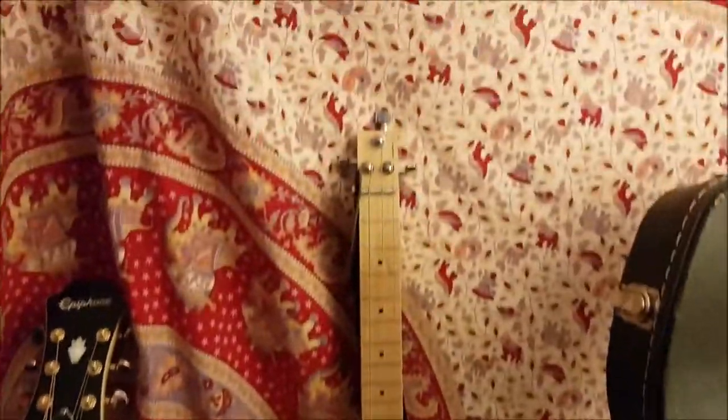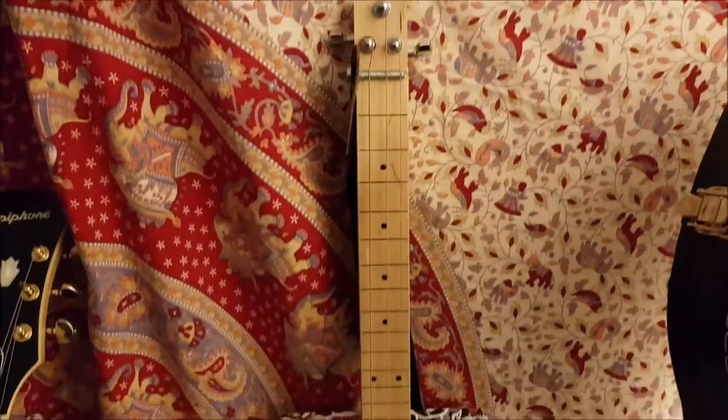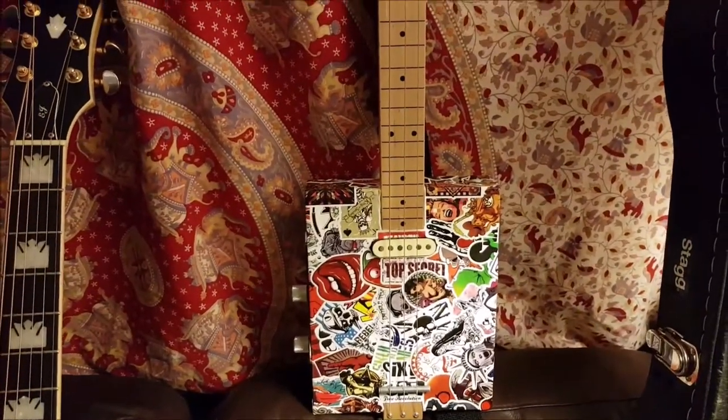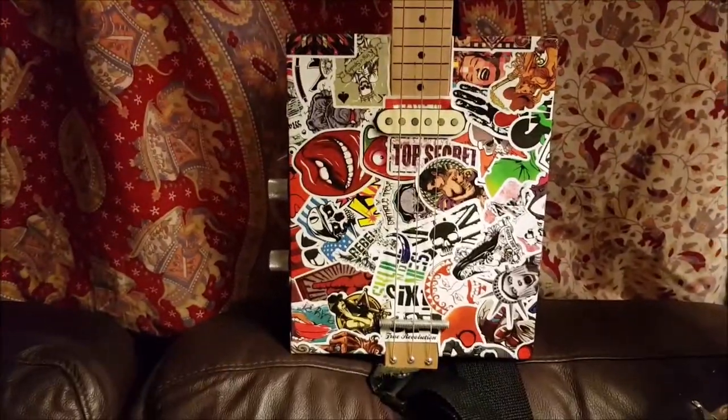Next to it is my slide guitar — three strings, tuned to an open chord, and you slide a slidey thing up and down it to make a slidey sound. Got one pickup in it, mostly made out of stickers.